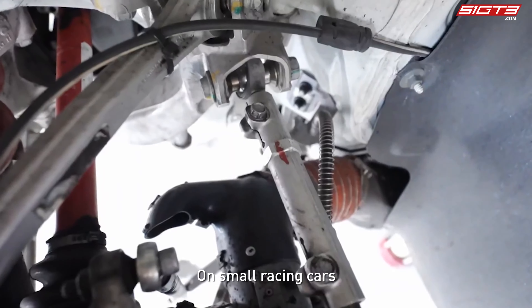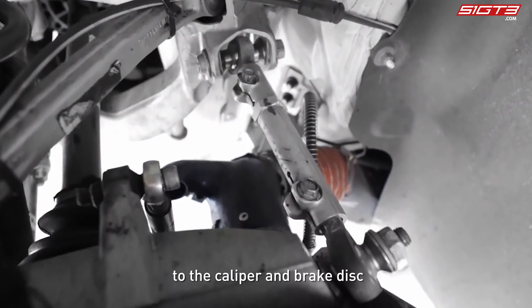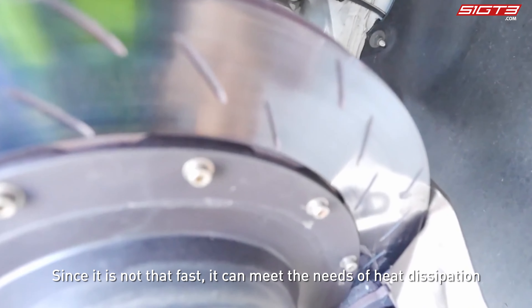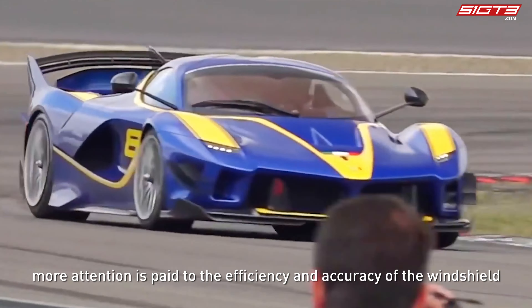Let's look at the design of the brake air guide and heat dissipation on different models. On small racing cars, most of the air duct is directed to blow on the caliper and brake disc. Since these cars are not as fast, this setup can meet their heat dissipation needs.